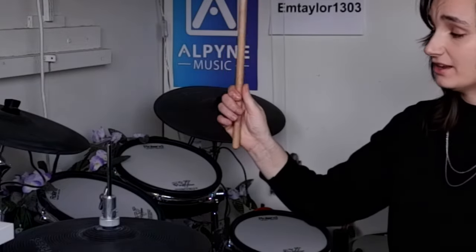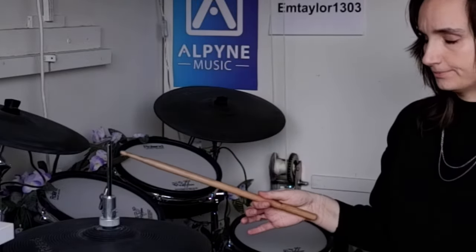Wrap your hand around it so it feels like you're cradling the stick under your thumb, like so. In terms of how high you want to hold it, you want to hold it about two-thirds or three-quarters of the way up. There's a certain point in the stick called the fulcrum, also known as the balancing point, where the stick just seems to rotate most comfortably and best.